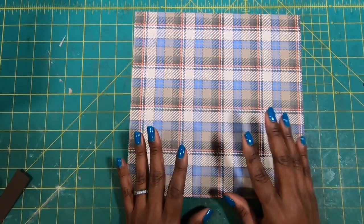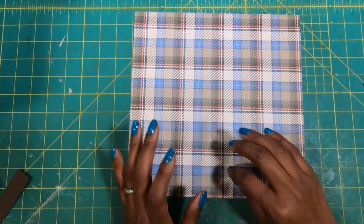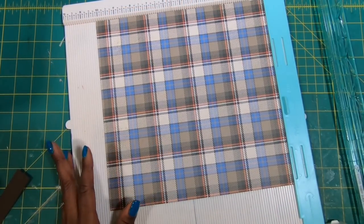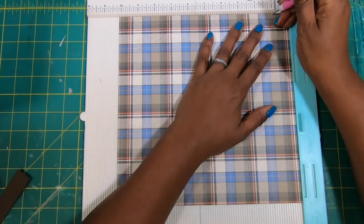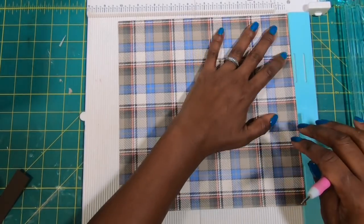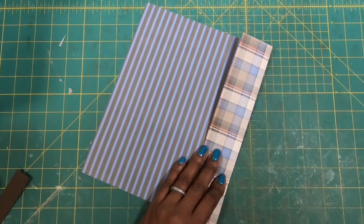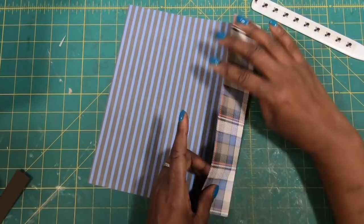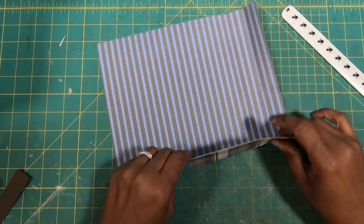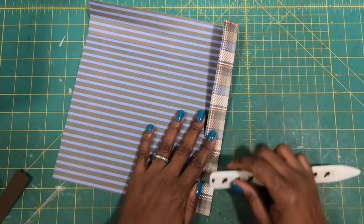For the lid — I misspoke earlier saying we need a 12 by 12 piece; we don't. We need a 10 and one-eighth by 10 and one-eighth inch piece. We are going to take that piece and score it at one and at two on all four sides, then fold and burnish all of our scores. I am just in love with this plaid paper, in case you guys haven't noticed — I have been using it a lot.